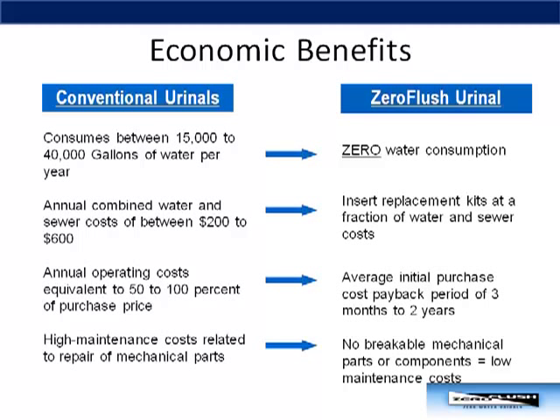What are the economic benefits of owning a Zero Flush versus a conventional urinal? A traditional urinal will consume between 15,000 to 40,000 gallons of water compared to zero with a Zero Flush. For a conventional urinal, annual combined water and sewer costs are in the range of $200 to $600. With the Zero Flush, the cost of replacing the insert and cleaning the unit will be a fraction of the yearly water and sewer costs. Payback for the Zero Flush is typically in the range of three months to two years, depending greatly on your cost structure and restroom traffic.